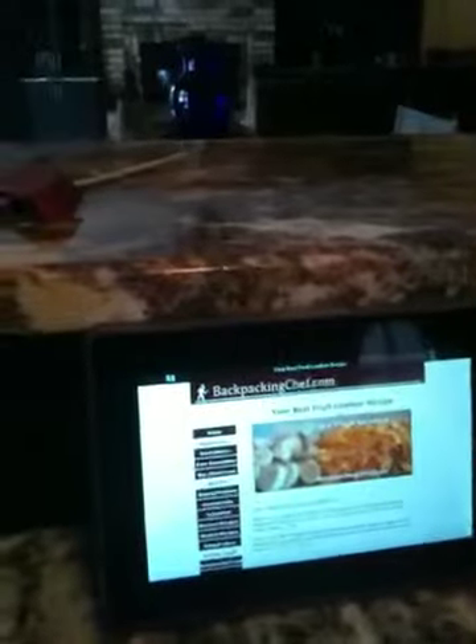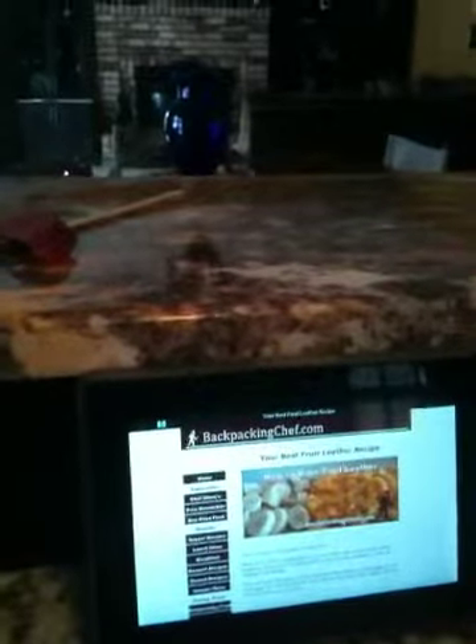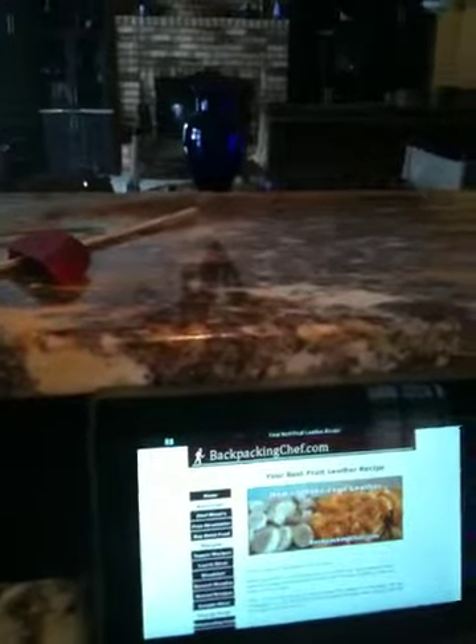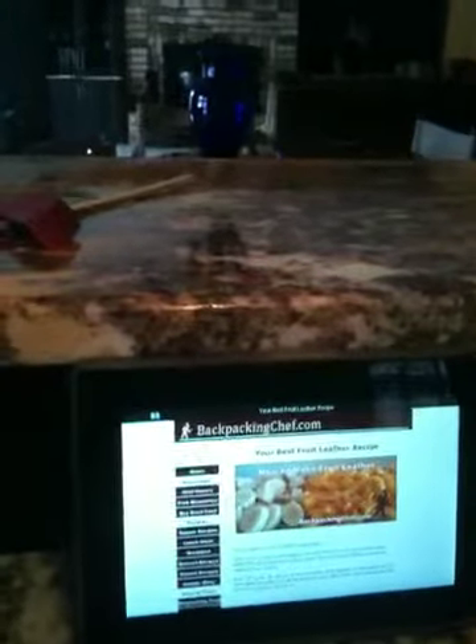I got the design for the stove from backpackingchef.com — his name is Glenn. He's got some really great dehydrator recipes and all the instructions on how to make the stove stand.